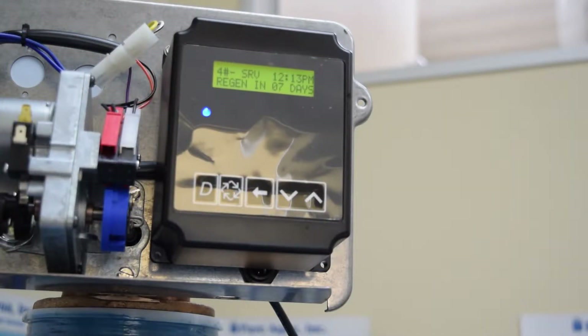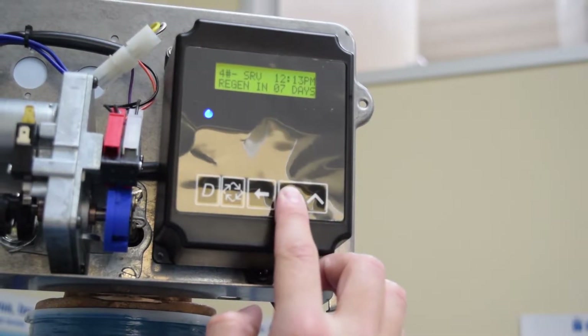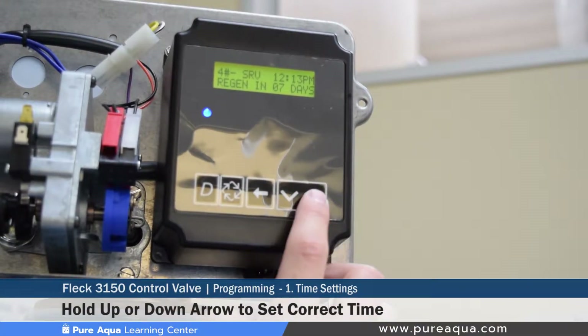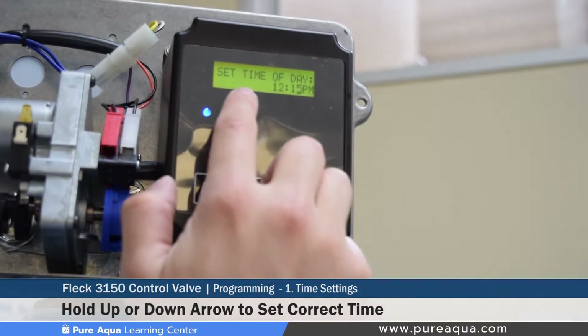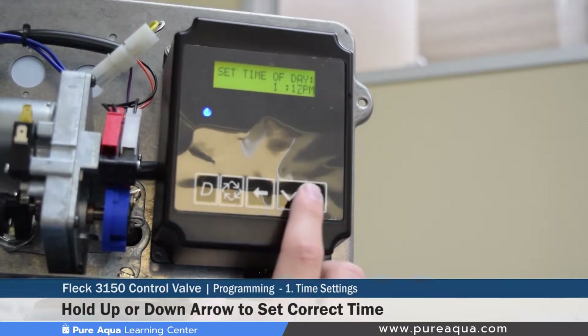The extra cycle button cues a regeneration or moves on to the next step during programming. The shift button allows the operator to select a different character or line when programming the valve, and the up and down arrows change values. Step one of the programming section is to set the local time — our local time is right around 12:15 p.m. Use the up and down arrows to toggle the time setting; holding the up arrow for about three to five seconds gets you into the set time of day section.